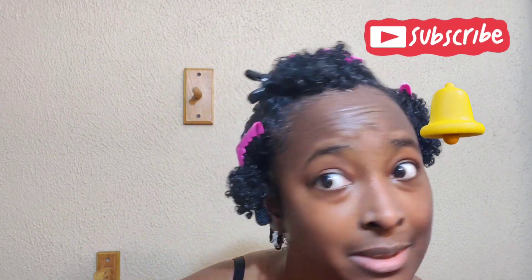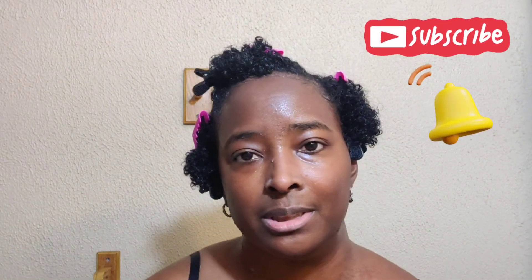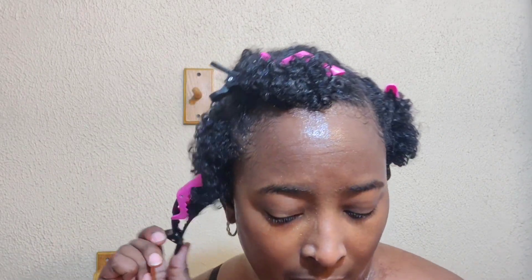I've been finger coiling my hair. I don't know what it looks like in the back. I've just been using Eco Styler gel. My hair has been washed with regular conditioner, not deep conditioned, and I put my leave-in conditioner in — the Giovanni's Direct Leave-In — and this is what my hair looks like.